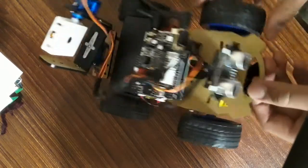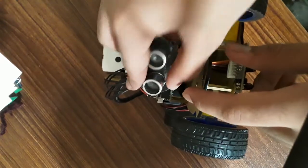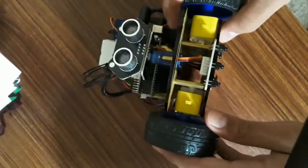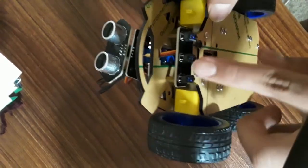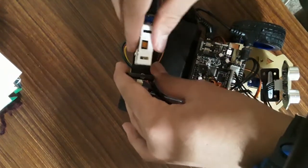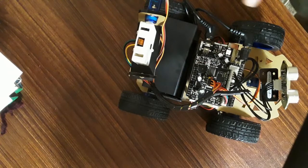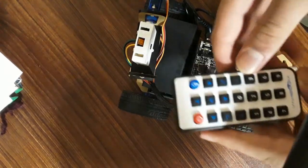This robot includes an ultrasonic sensor with a servo which gives it the ability to move. It even has a line-following sensor which allows it to follow lines. This robot even has a 360-degree view camera which is connected via app. The robot can also work with a remote.